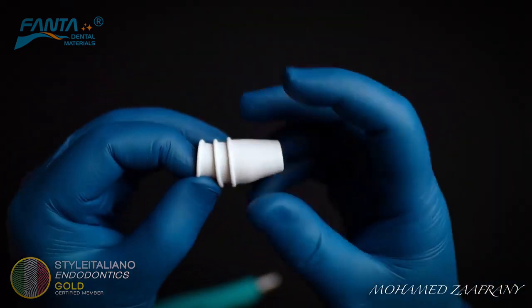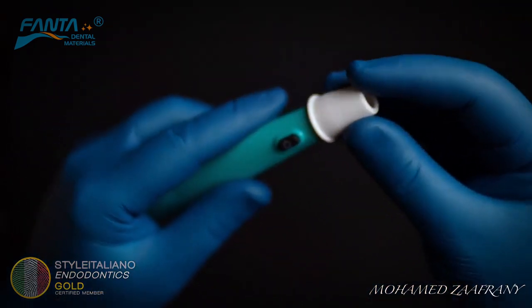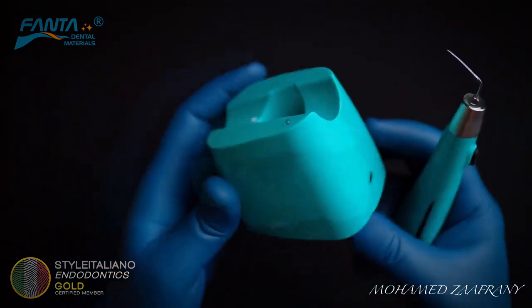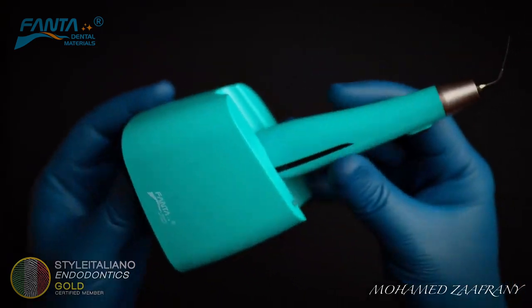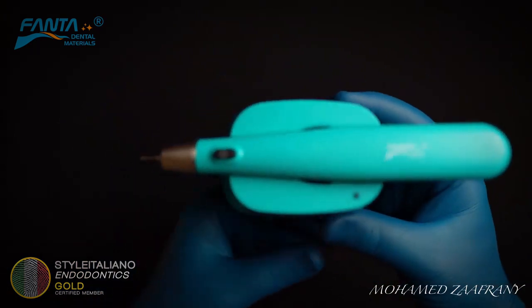The device comes with three sterilizable protecting sleeves to help in infection control. This is the charging base — here is the parking position of the device, and this is the charging position.